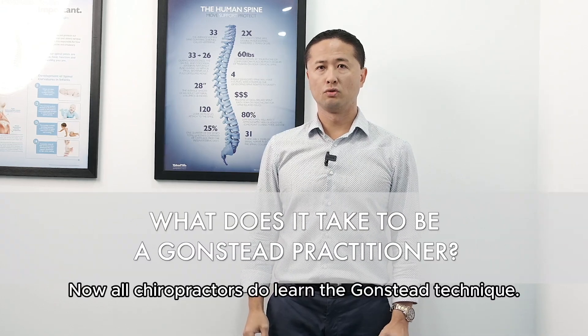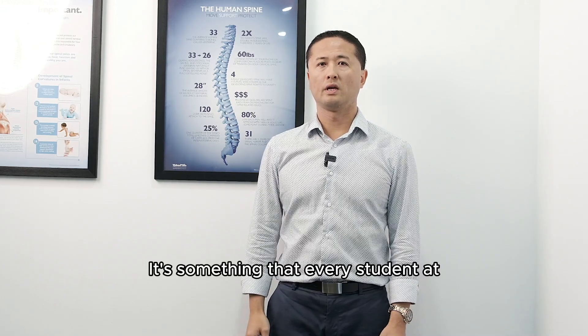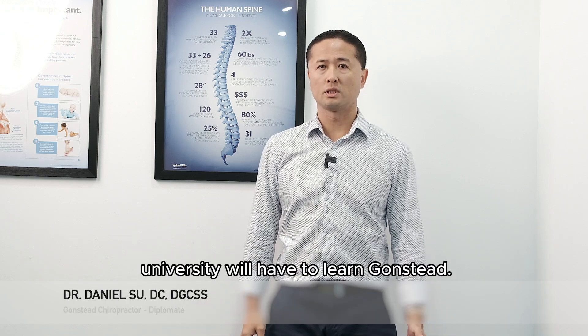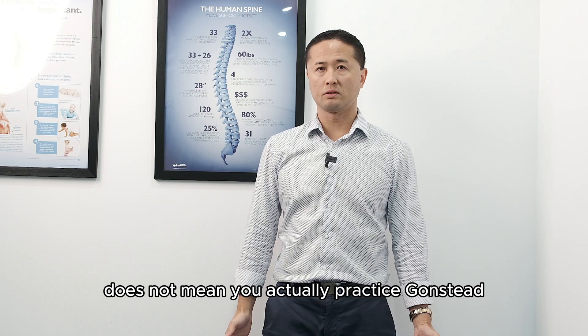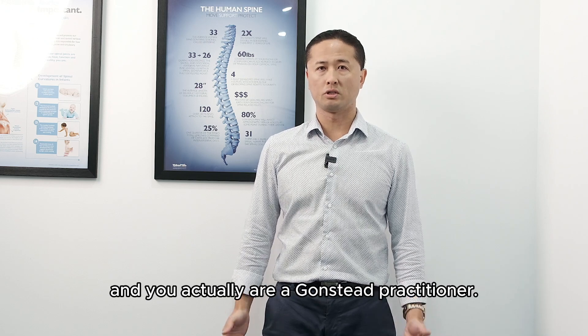All chiropractors do learn the Gonstead technique, so it's something that every student at university will have to learn. Just because you've learned Gonstead does not mean you actually practice Gonstead and are actually a Gonstead practitioner.